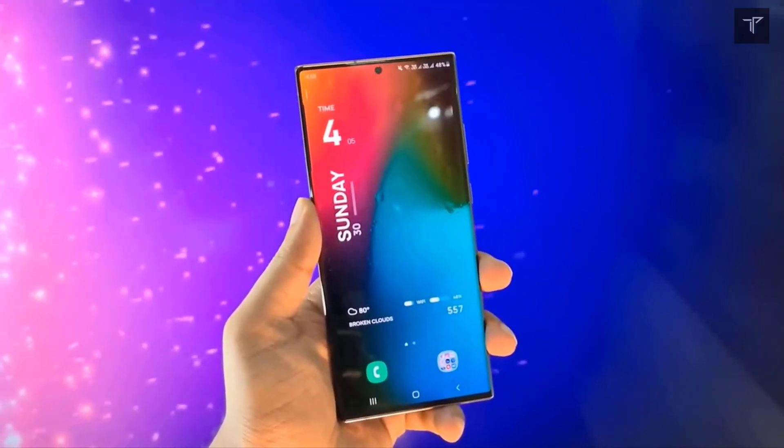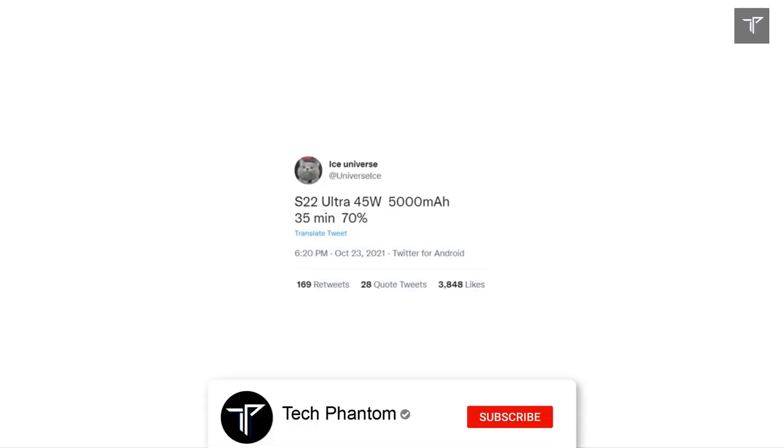Let us know what you think about this camera setup in the community poll — you can find the link in the description below. Thanks for watching and I'll see you in the very next one.